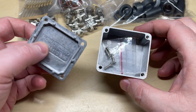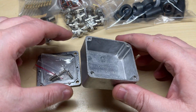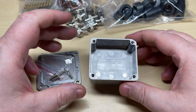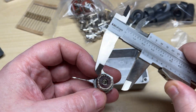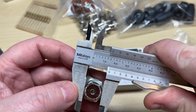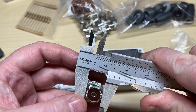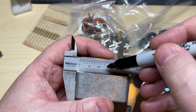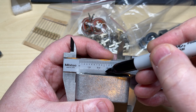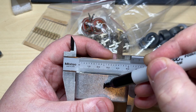Inside the metal box we've got some screws — nice small box, should do nicely. Let's measure the size of the hole we need; looks like it's around 16 millimeters. I think I've got a step cutter that will do that. After a few measurements we can find the center point of the box to get these sockets nice and centered.